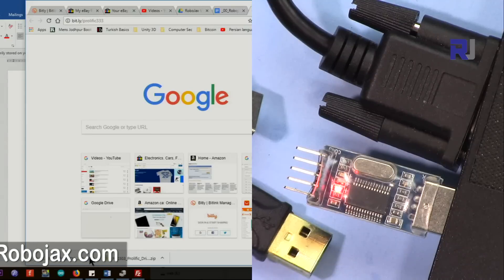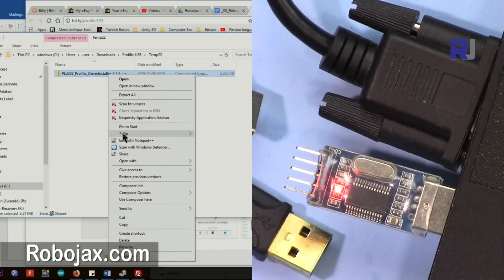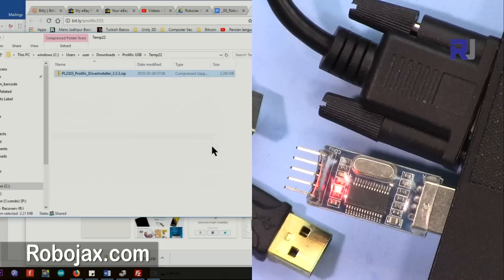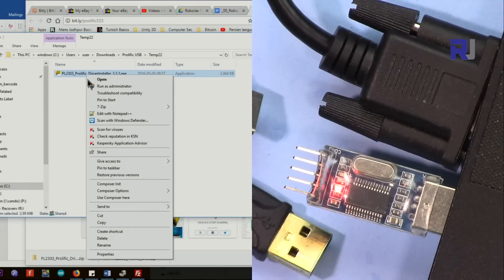I have saved it on my computer. Wherever you saved it, go there. If you're using Chrome, just click 'Show in folder'. This is a zip file — I have 7-Zip installed so right-click, select 7-Zip, then extract here. If you don't have 7-Zip you can get it from 7zip.org or any other means.